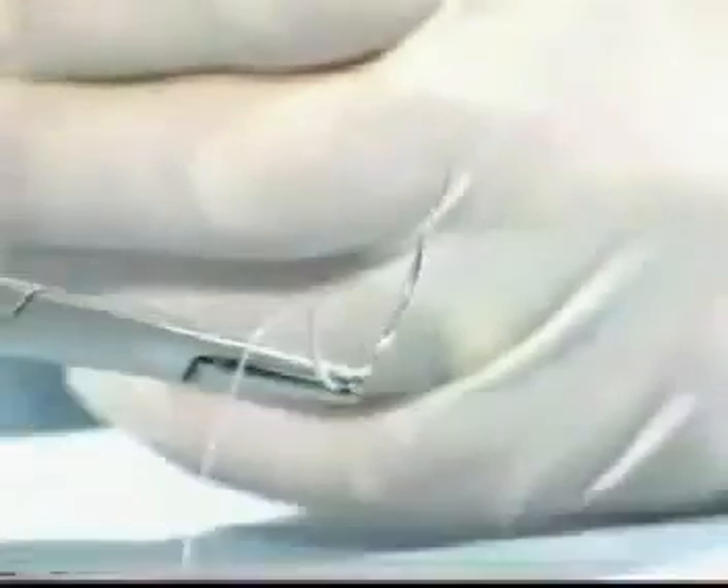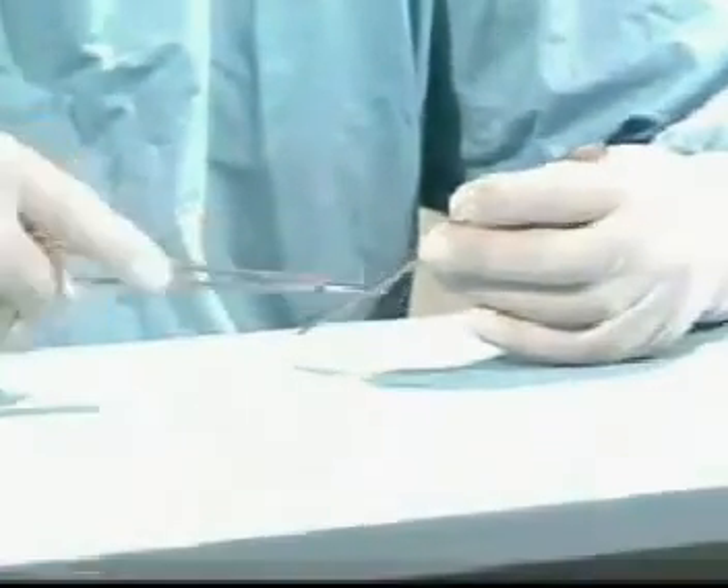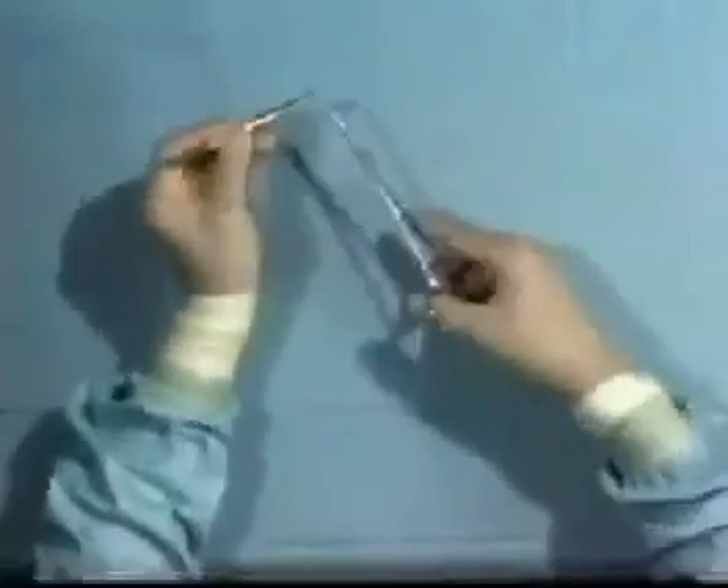Insertion of sutures requires a smooth supination of the forearm. Occasionally a backhand suture is required, in which case the needle position can be changed in the needle holder, enabling you to insert a backhand suture. This is an exercise of forearm manipulation, with one arm pronating and the other supinating synchronously — one arm pronating while the other arm supinates, allowing the needle to be changed from forehand to backhand.